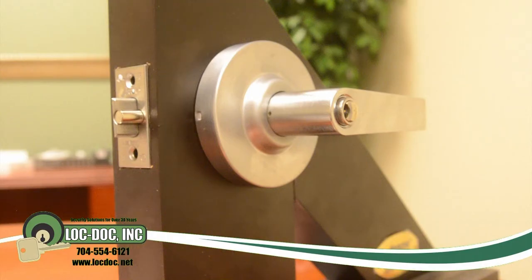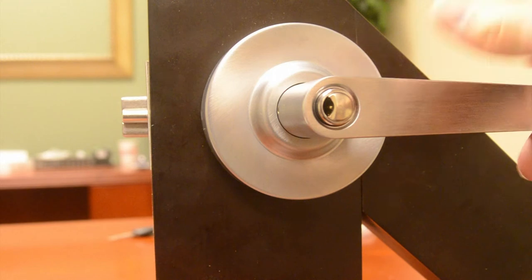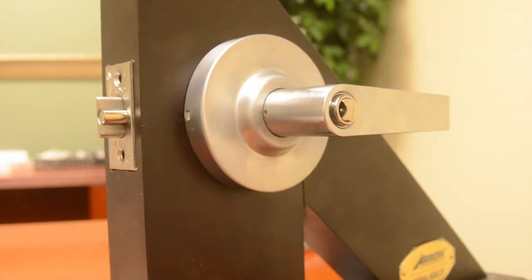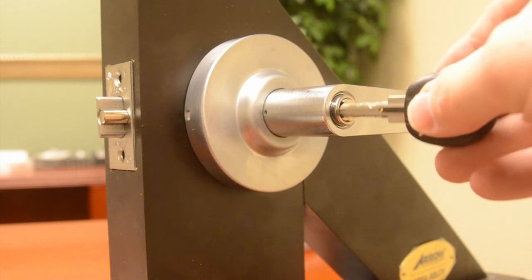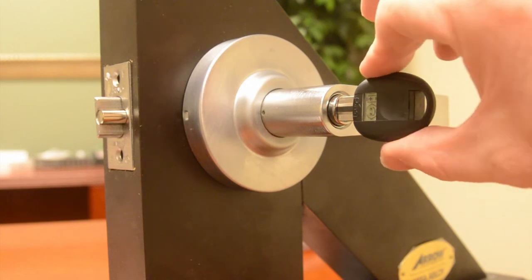We have a quick demo here of an Aero QL series lever. This is a classroom function, so it's a QL87 series lever with a Medeco Click Classic logic cylinder in it. The demonstration here is with a standard click cylinder inside of the QL series lever set and classroom function.